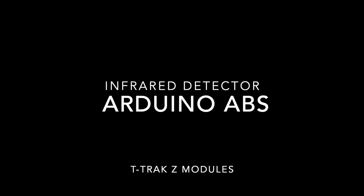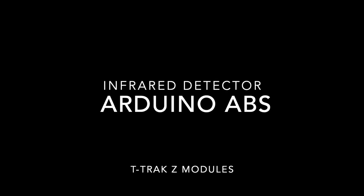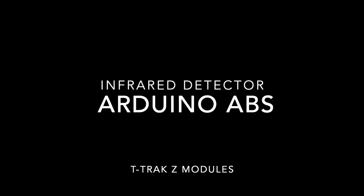Here is a proof of concept of an automatic block system running on T-Track Z modules.